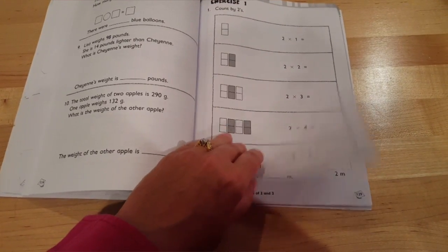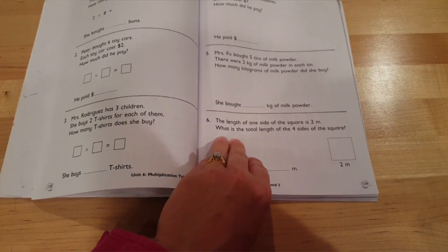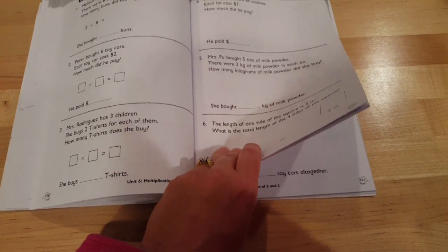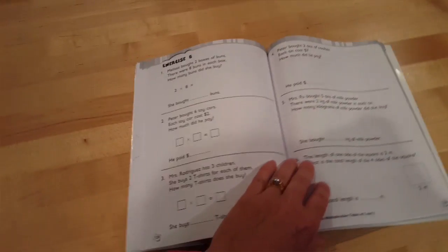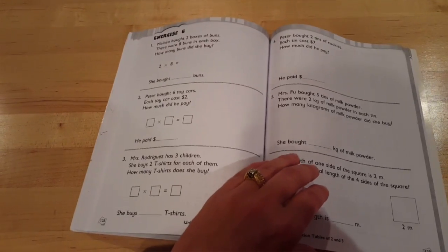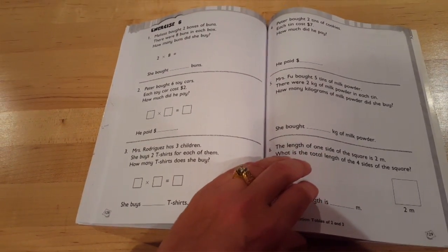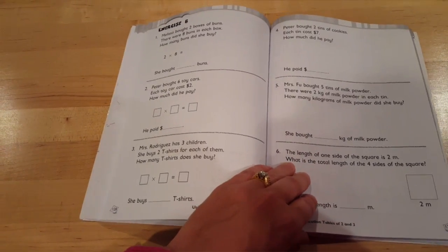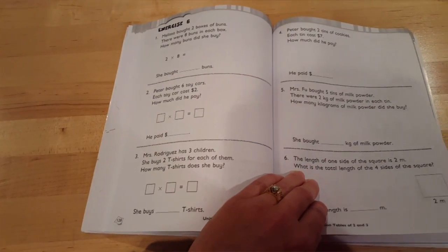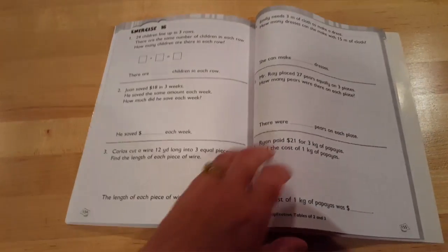I really like Singapore because I think it has a good breadth of not only straight number problems, but word problems, and it shows a lot of graphics representing real-world things to help students further understand their learning. And of course, always bring out the manipulatives — those help as well.